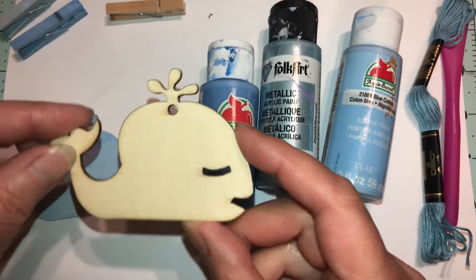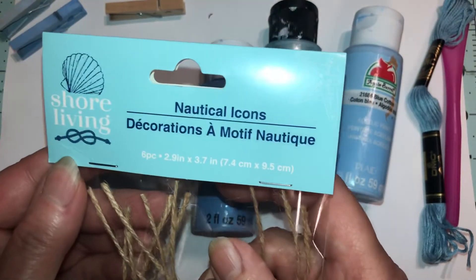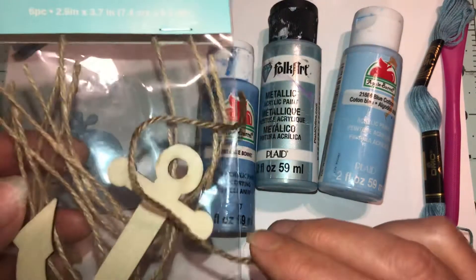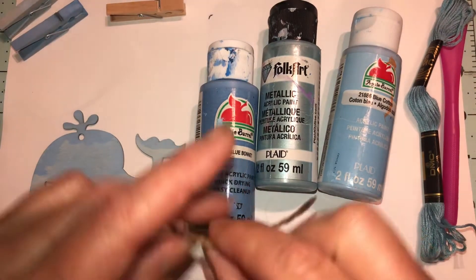I got them from Dollar Tree — they're in the Shore Living section. They've got all kinds of different ones, and they come with this burlap, which I don't like. So I'm going to tell you what I did with it.